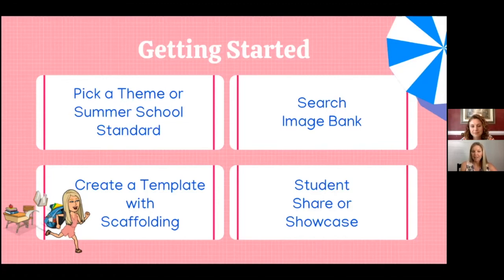After I picked my theme, I was able to search the image bank. One of the things I love about WriteReader is this really rich, preloaded image bank that the program has to offer. I was able to search it and find some preloaded images that would complement our fun units or themes of study. After this, I created a template with lots of scaffolding and supports for my students. And then at the end, students were able to share and showcase their work.